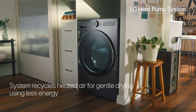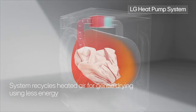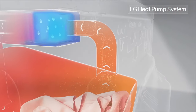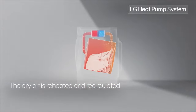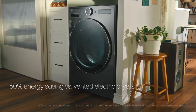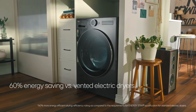The LG heat pump system dries your clothes gently while using less energy. The heat pump circulates hot air in the drum, drawing moisture from the laundry. The moisture-laden air is carried to the heat exchanger where the water is extracted. The dry air is then recirculated, as opposed to a traditional dryer that keeps venting out the hot air it creates. In fact, the LG Wash Combo uses 60% less energy than vented electric dryers.